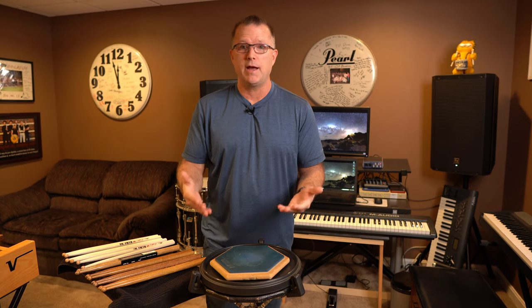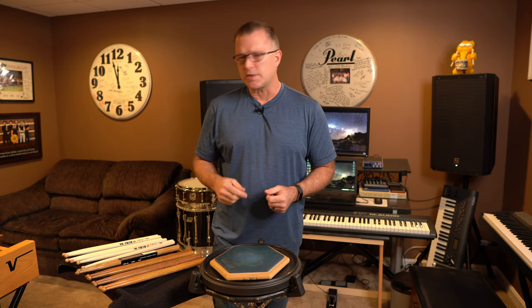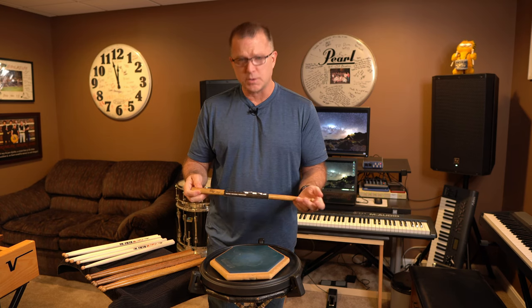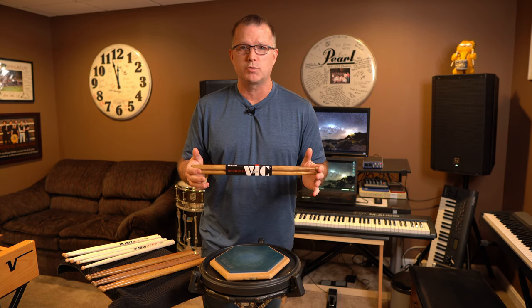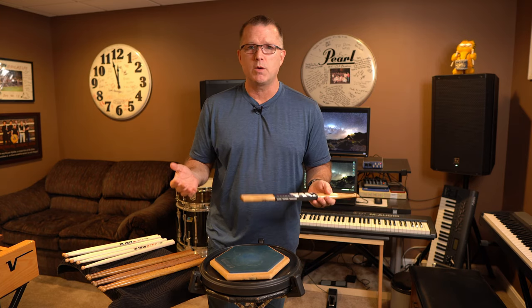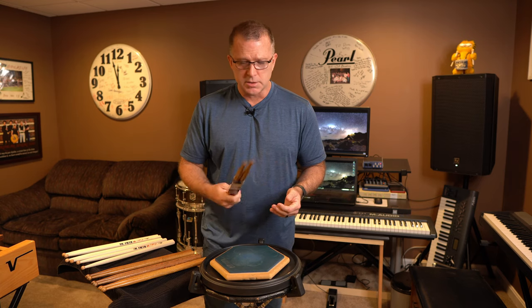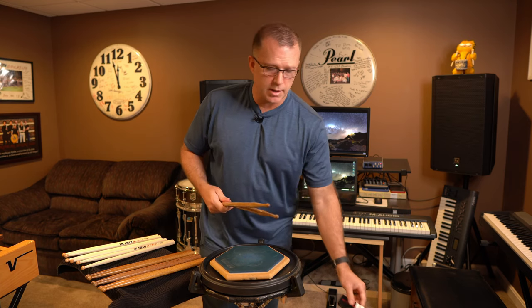Ideally, as I said, you want to test at least four, preferably five or six or more, if you have the time and they have the stock. Let's say we've decided on the Temgenis Generals, which is a great concert stick from Vic Firth. These are expensive — around $20 retail — so we want to make sure we don't end up with a pair we're ultimately not going to like.